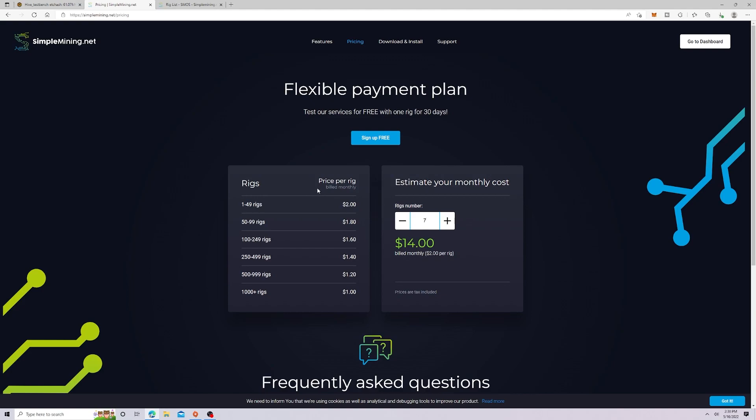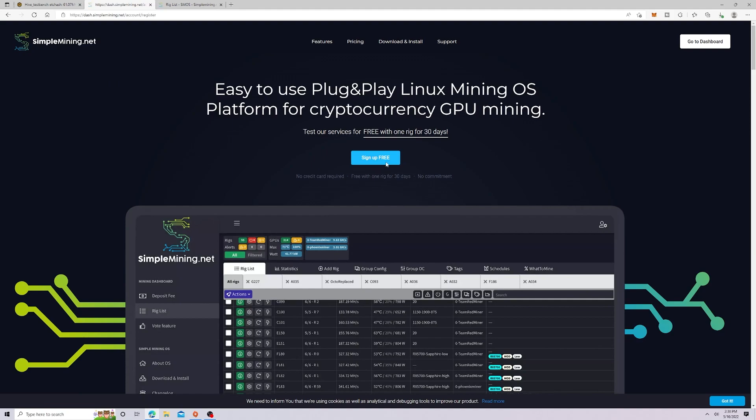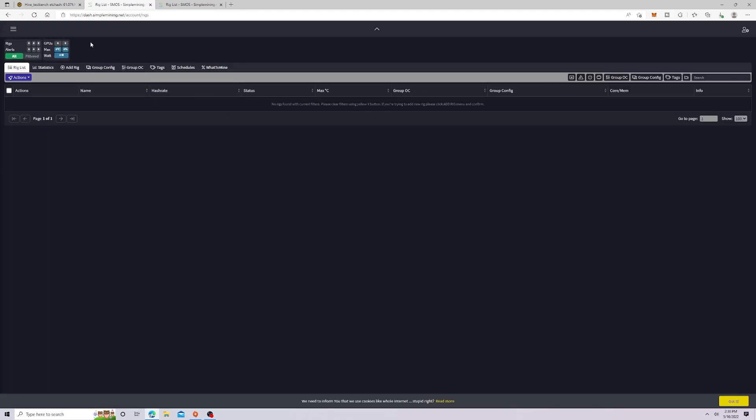Simple Mining would be about nine dollars cheaper per month, which is significant. Let's check out some of the stuff in Simple Mining. The first thing you'll have to do is click 'Sign Up Free' — you'll give them your email address, activate it, and get 30 days free. After 30 days you'll obviously have to pay the two dollars per rig to keep using their OS.